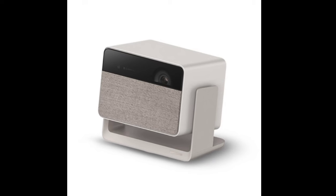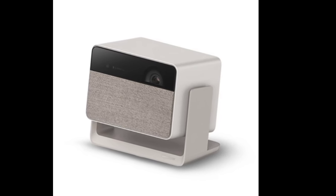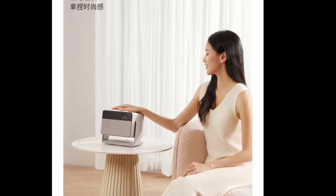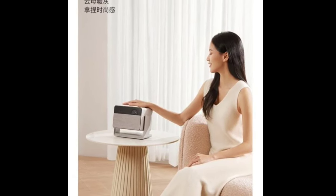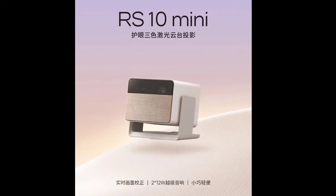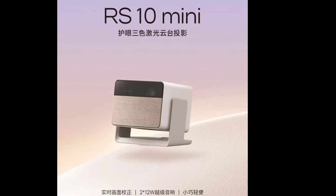One of the standout features of the RS10 Mini is its rotating gimbal design. This allows for 140 degrees of pitch rotation and 360 degrees of horizontal rotation, enabling flexible and versatile positioning for projection. It includes a 3D ToF module and a high-precision CMOS camera module, facilitating omnidirectional correction, automatic screen alignment, and intelligent obstacle avoidance.